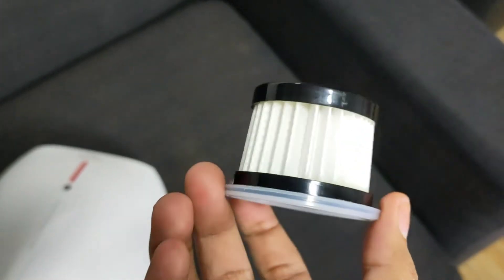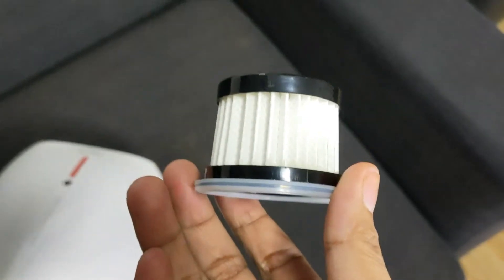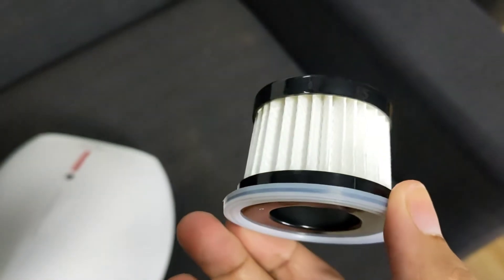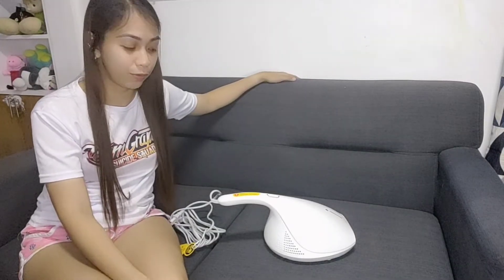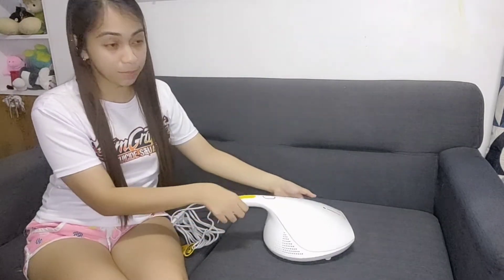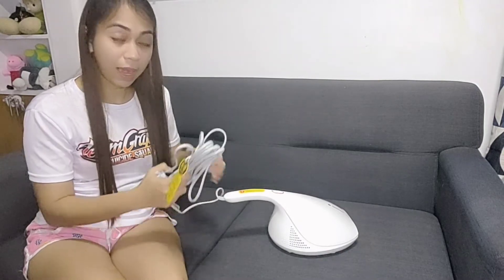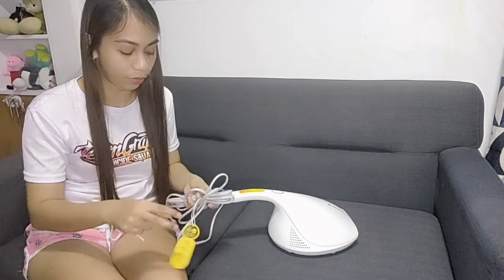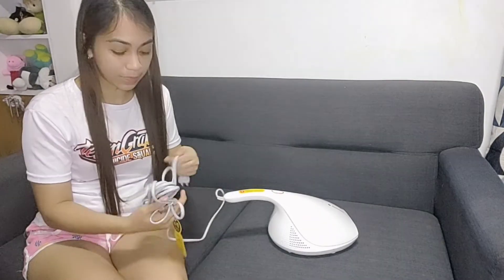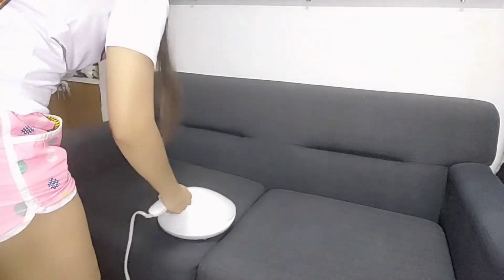Sobrang linis niyan guys ha, kasi kakabukas nga lang natin, bagong bago. Mamaya, pagkatapos natin i-testing sa sopa namin, papakita ko sa inyo kung gaano kadami yung ma-accumulate niya na dumi. So guys, ito yung sopa na i-vacuum natin ngayon using our Derma Dustmite Vacuum Cleaner. Ang kagandahan dito sa vacuum na ito guys, mahaba yung kable niya, kaya kung malayo yung outlet niyo, no need to use extension na.